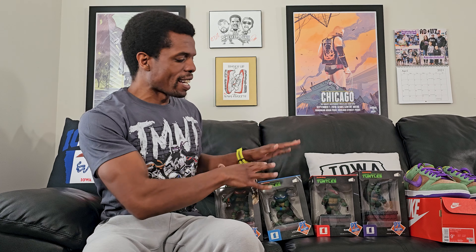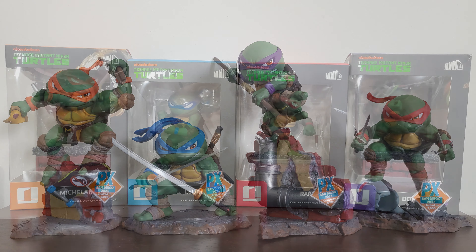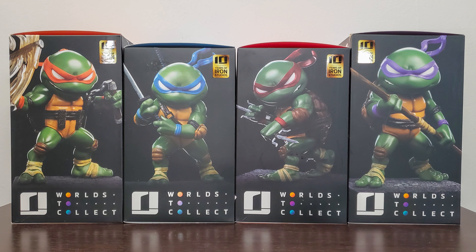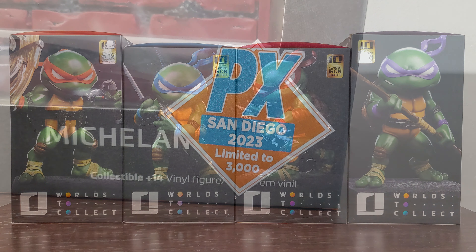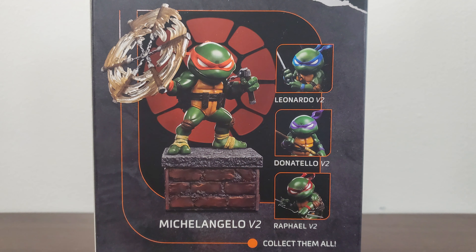I did a review of the last set of Ninja Turtles and said I hoped I would get the next one as far as Iron Studios Mini Co things go — and I did. It just took forever to get around to talking about it. A lot of the same stuff from the last video still applies: they're still the standard PVC type material and come in very similar boxes.